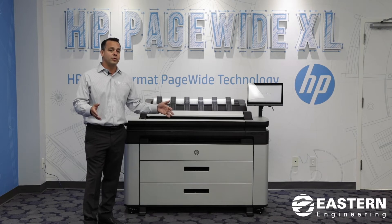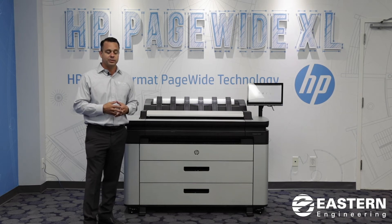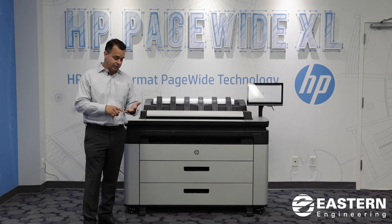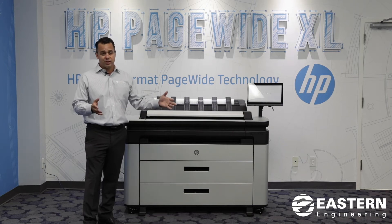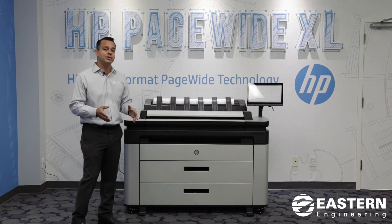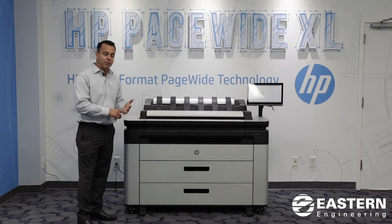Those of you that need wide format drawings — what you've never had in the past is now present. What I'm saying is, there are the black and white toner boxes like the Oces, the Kips, and the Ricos that were typically in the $15,000 price range. Our industry has never had a device that measured up to those that could do color and black and white printing at a similar speed.